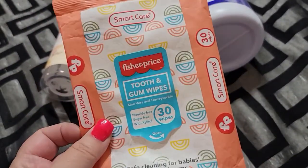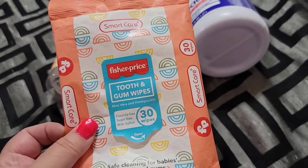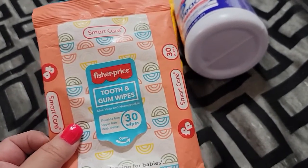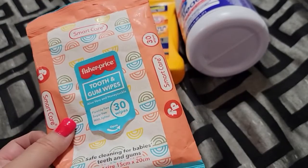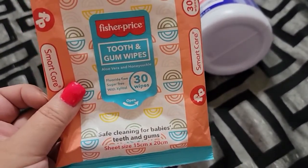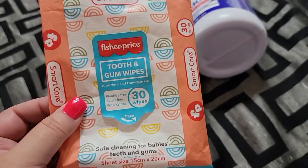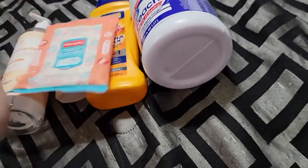This I got from Dollar Tree. It's Fisher Price tooth and gum wipes. I didn't use it for that — I just used it for makeup, to clean my makeup brushes, things like that. But if you have a baby, it says it's safe for cleaning baby's teeth and gums. They were just little wipes.